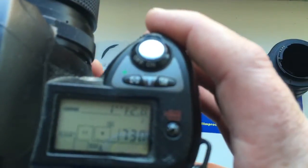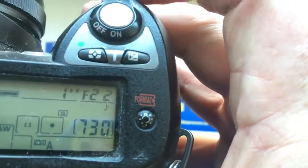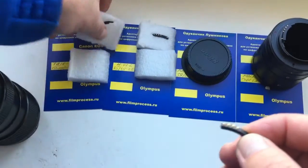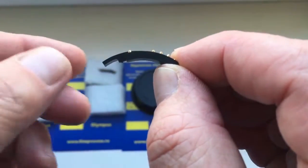The first chip for Tair 11A. I preprogrammed focal length at 135mm and aperture range from 2.8 to 22. Look, this is the first chip — this is a special plate. I send to you the first chip glued with the special plate for easy installing on your adapter.